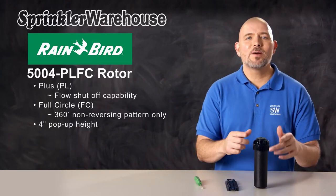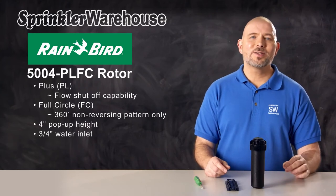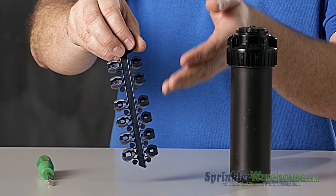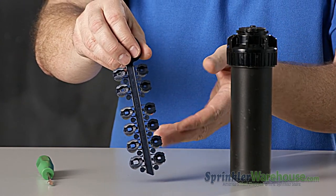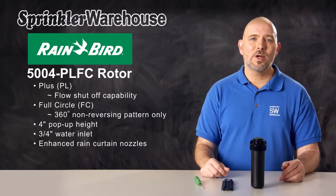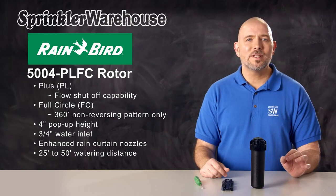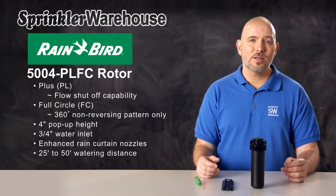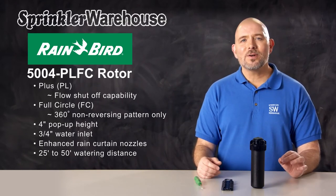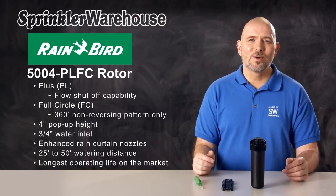This rotor pops up four inches and has a three-quarter inch inlet. The 5000 series comes with enhanced rain curtain nozzles which make for very even spray over their entire distance, and they make larger water droplets, meaning more water ends up on your lawn rather than being carried away by the wind. The 5000s have a watering distance of 25 to 50 feet depending on which nozzle is installed and how the adjustment screw is set. The 5000 series rotors are known for their longevity — Rainbird rotors have the longest operating life cycle of any rotor on the market.